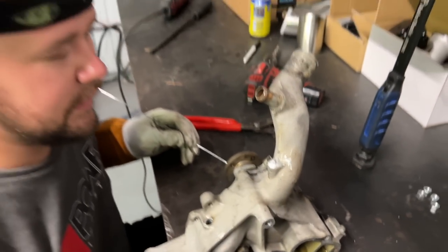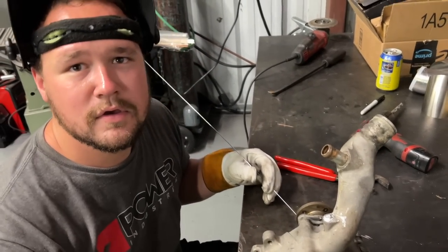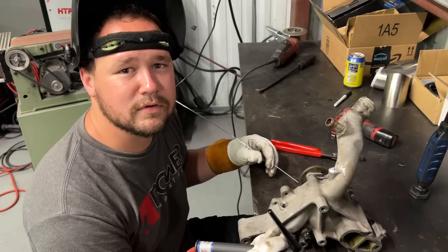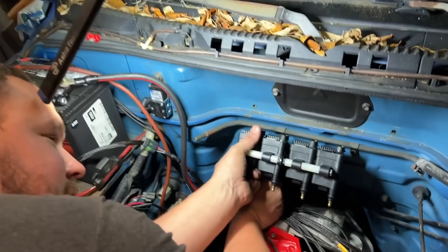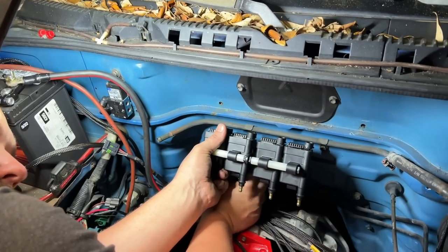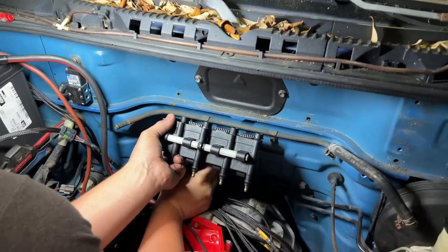Get the water pump ports all plugged up, then the water pump goes on, thermostat housing, start doing cooling lines — getting it all knocked out.